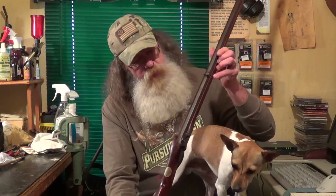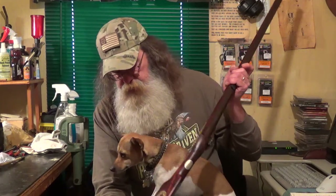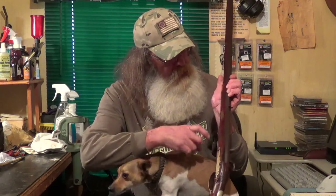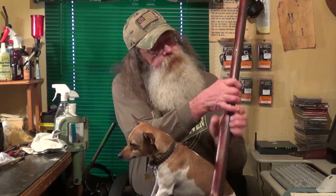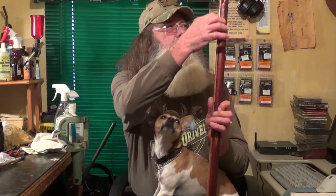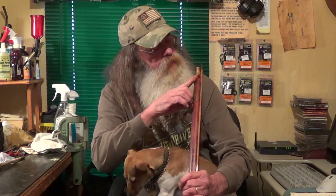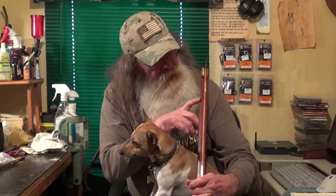It's a 42 inch long, maple stocked, percussion, 32 caliber squirrel rifle. It also has incise carving on it at the butt on this side, around the lock area. That incise carving extends up the ramrod area all the way to the front and then ends in the design there.